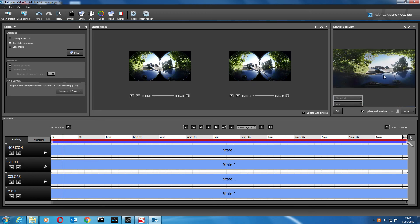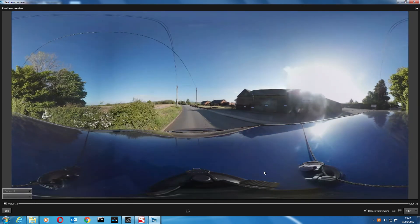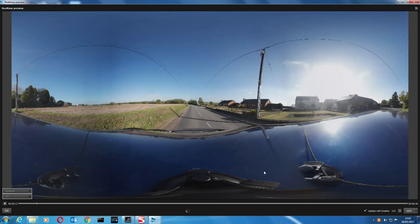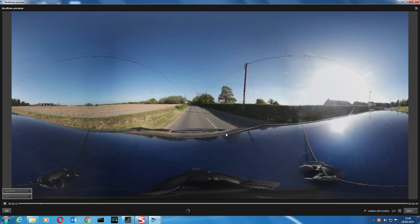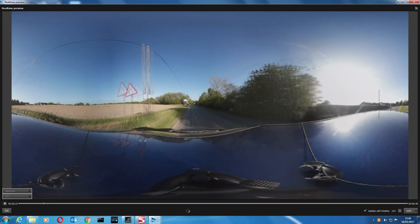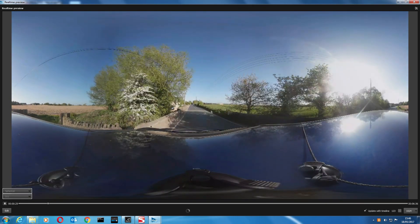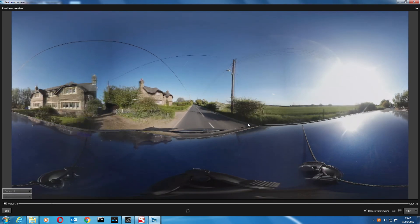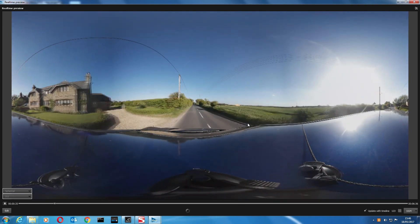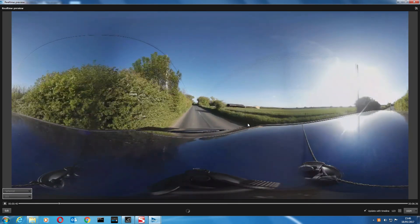Select a template panorama — there's the previous one, the Liverpool city drive template. Select that and it'll stitch this together using that template. As you can see, once you've created your template, stitching another video is super quick. You can also use this software to stitch any 360 camera — not just two lenses. If you want to try it with a GoPro rig with six cameras, you can do that too.